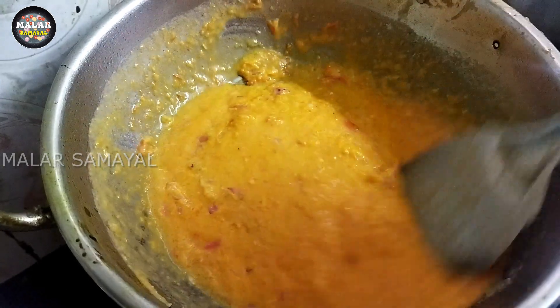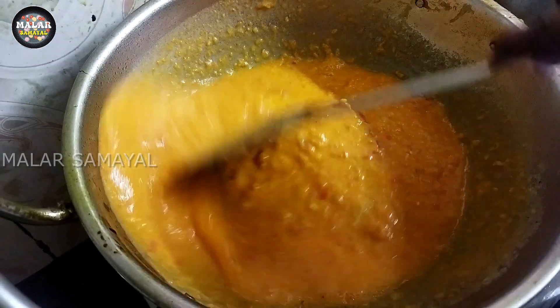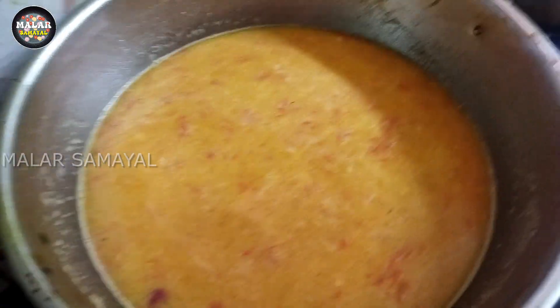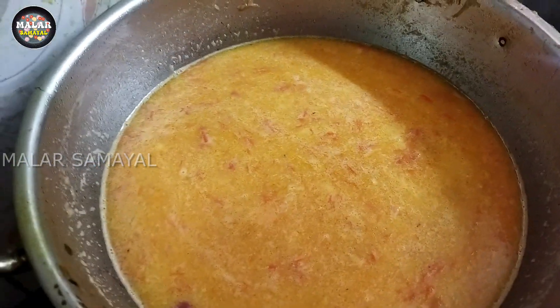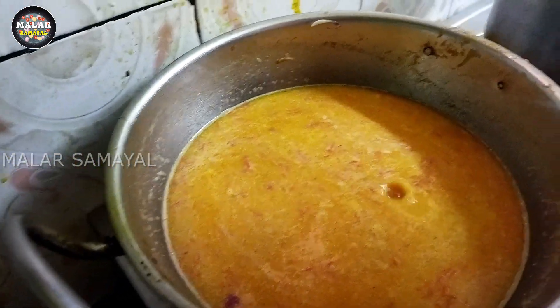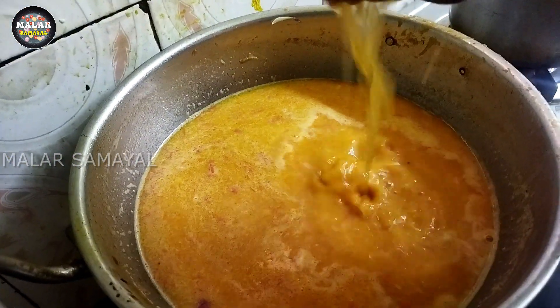We put the paste in the paste. We put a light paste into the paste. Add a little glue to the paste.